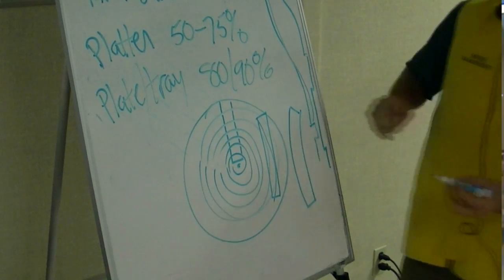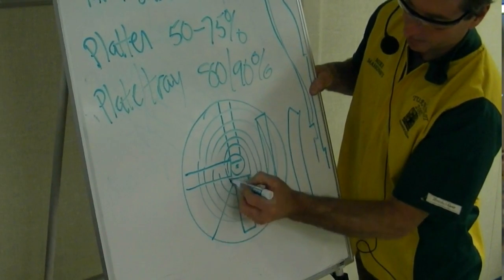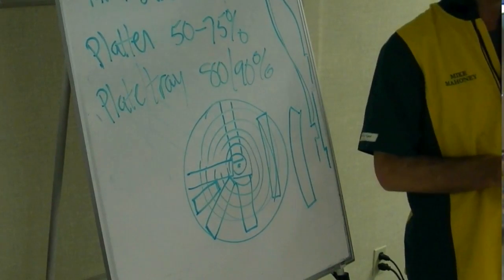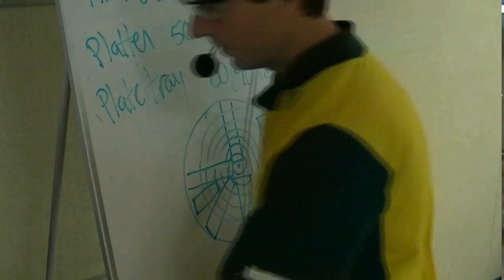So what is quarter sawn? These are all quarter sawn pieces of wood. There's tons of quarters in a log like this. The reason you pay more money for quarter sawn wood is because you have more waste and more strategy cutting the board. That's why that happens.